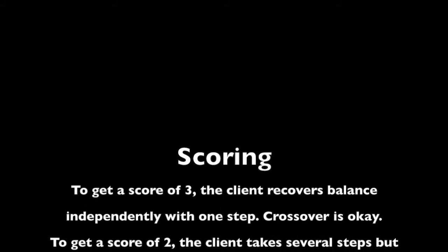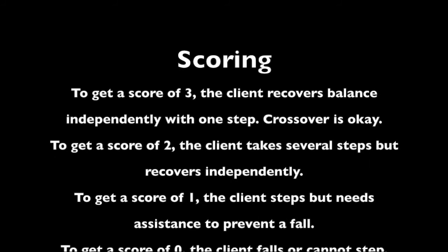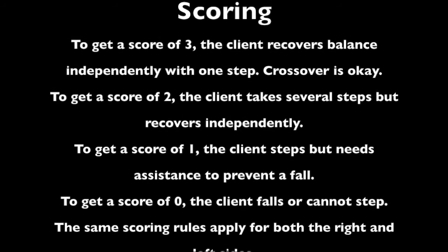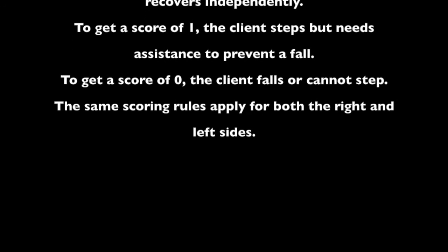To get a score of three, the client recovers balance independently with one step; a crossover step is okay. To get a score of two, the client takes several steps but recovers independently. To get a score of one, the client steps but needs assistance to prevent a fall. To get a score of zero, the client falls or cannot step. The same scoring rules apply for both the right and left sides.